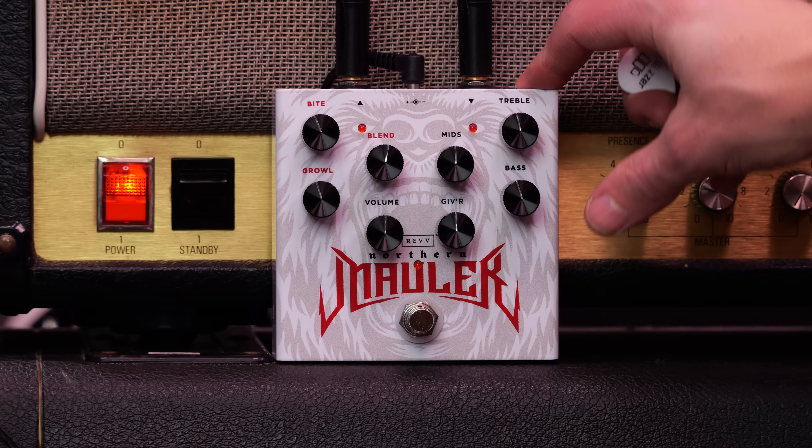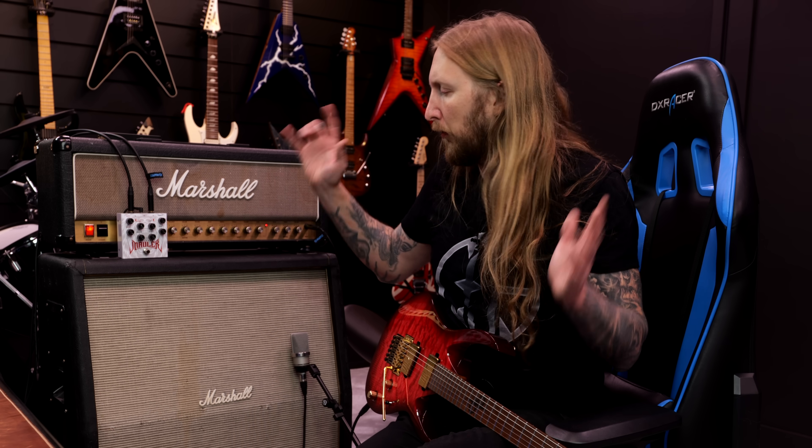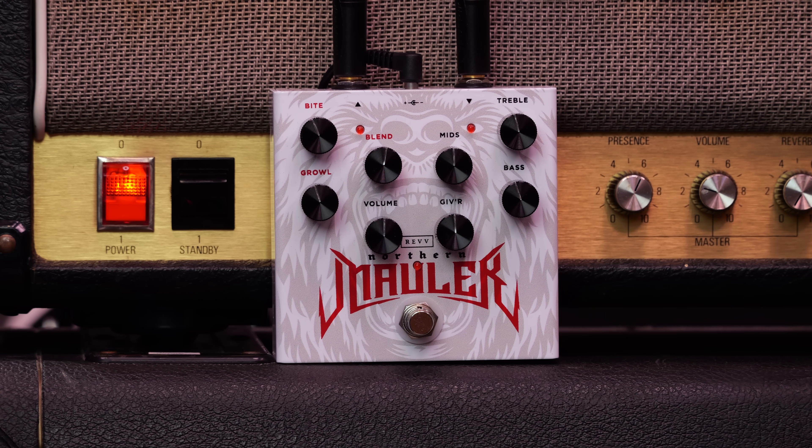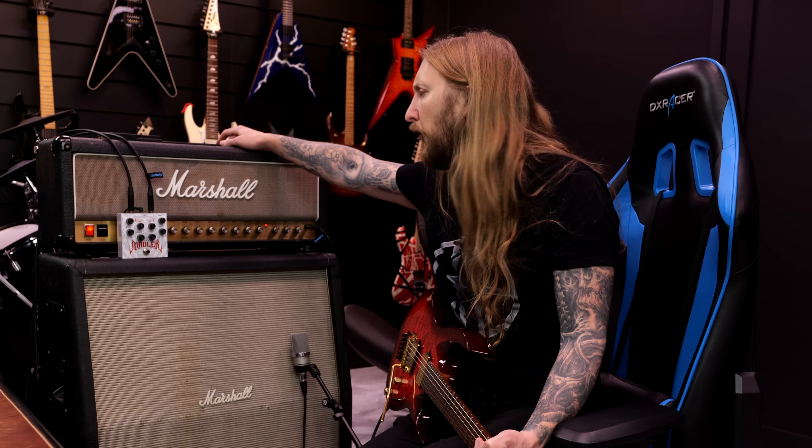What REV and Glenn Frecker have done here is mix a G-series pedal — one of the REV G-series pedals, I'm not sure which one — and a Boss HM2 chainsaw circuit, mixing them together so you can blend them.